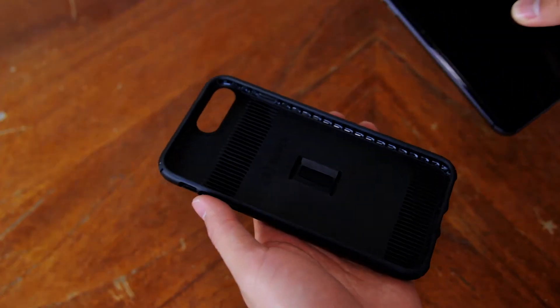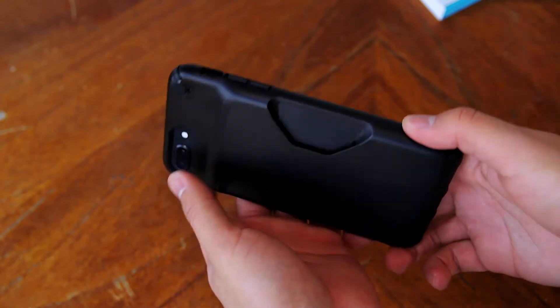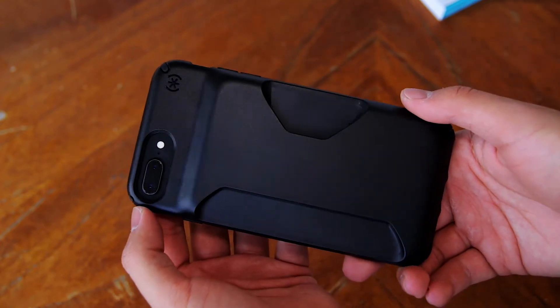To put on the case, all you have to do is put the side with the volume buttons in first and then snap the opposite sides into place. The phone fits inside of the case really snug, which is good.